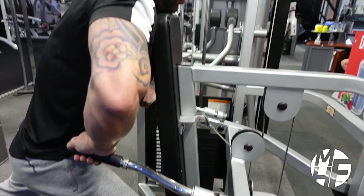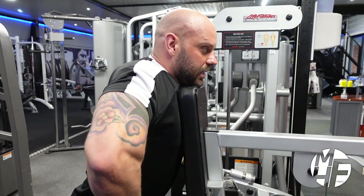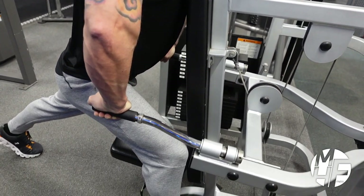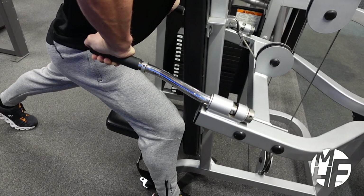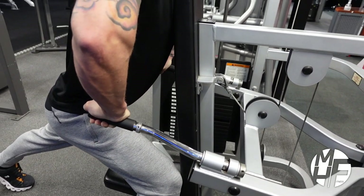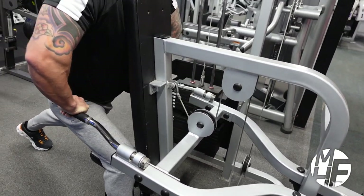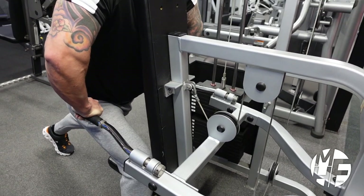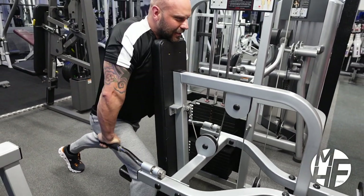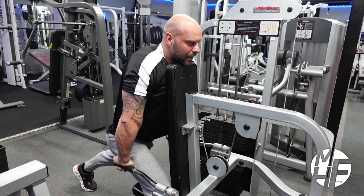I'm going to rest my head and chest onto the bench, and you can see how I position my body. I'm going to press down and squeeze through every rep, only coming up high enough to keep the tension on my triceps so it doesn't transfer onto my shoulders. I'm holding that squeeze at the bottom every single time, and I'm imagining I'm twisting my wrists away.